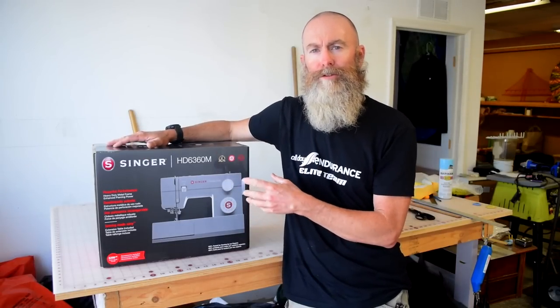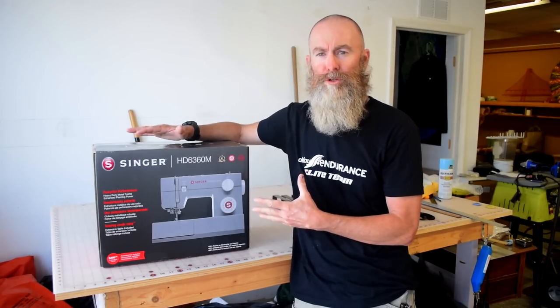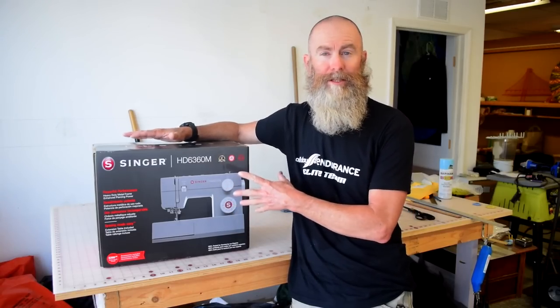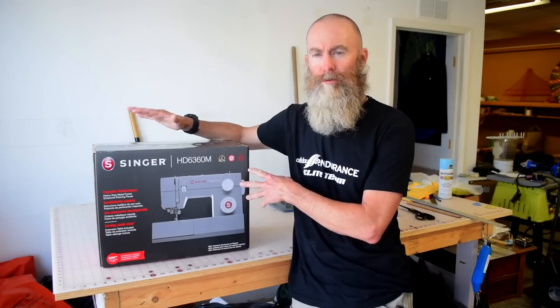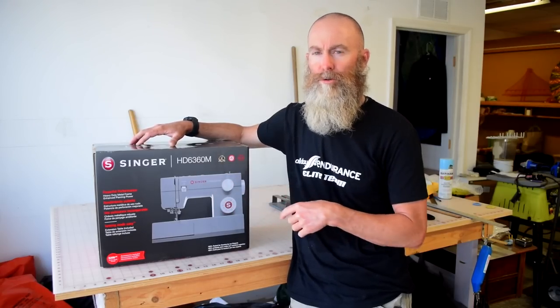So I say all that to say this: Singer markets this machine as heavy duty and claims it's capable of piercing and sewing thicker materials. When I was new to sewing I bought into that marketing and thought this was the machine I needed. I read some reviews at that time and decided that maybe this isn't the machine for me, and I ended up buying a vintage machine — which led into me owning many many vintage machines. But now I want to explore whether this machine really is heavy duty or if it's just a regular Singer sewing machine with a gray plastic frame and the words heavy duty in its name.